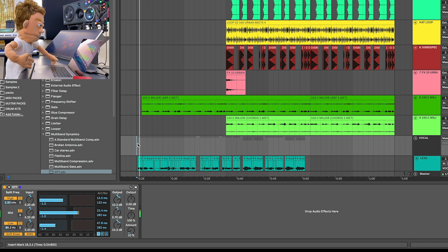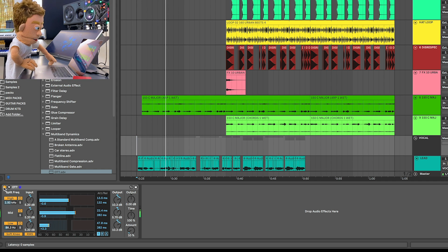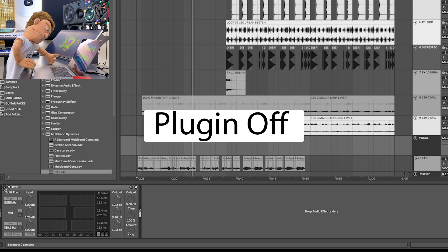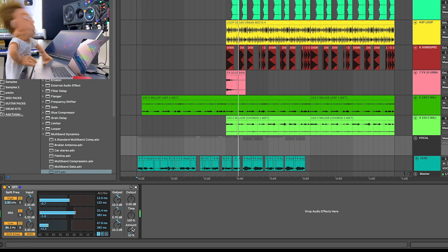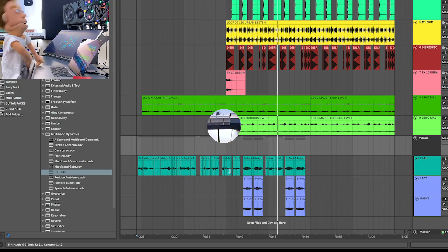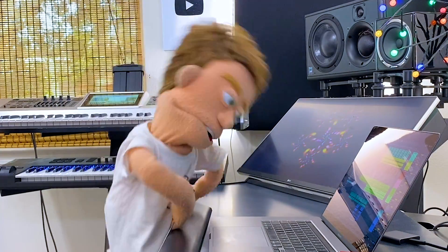This is going to help compress the dry vocal together with the reverb and glue it all together really nicely.